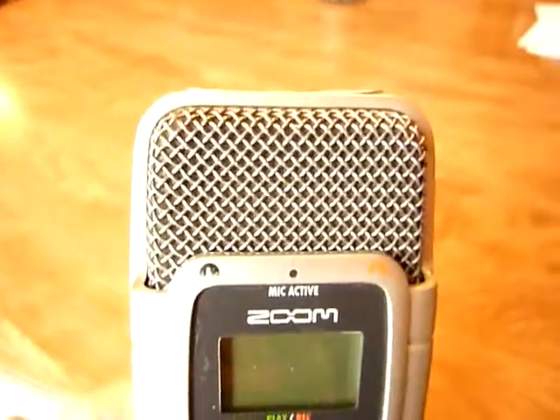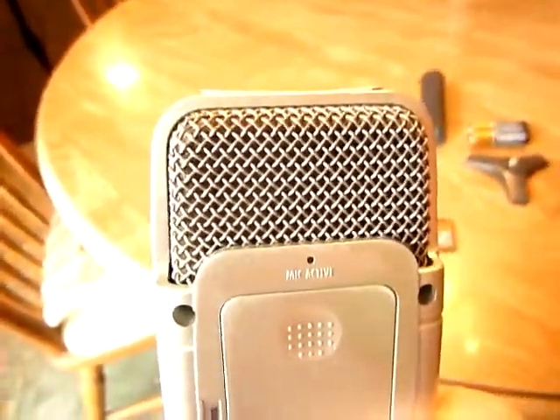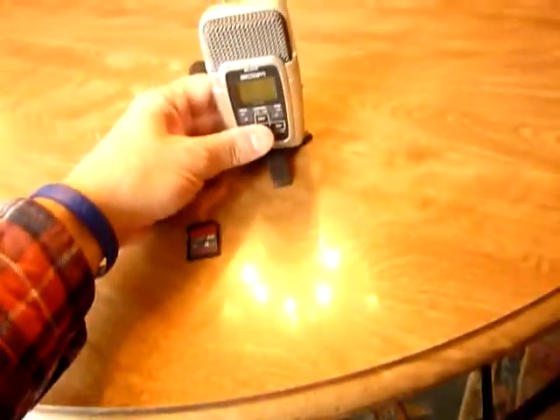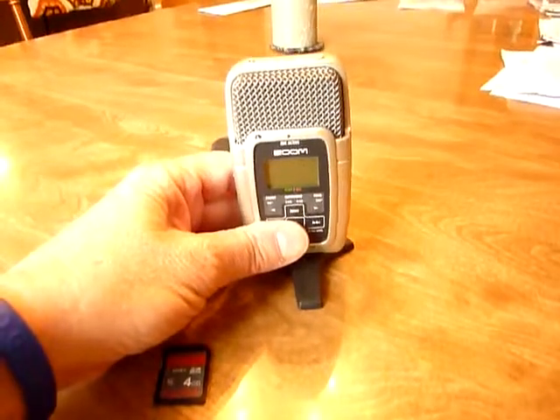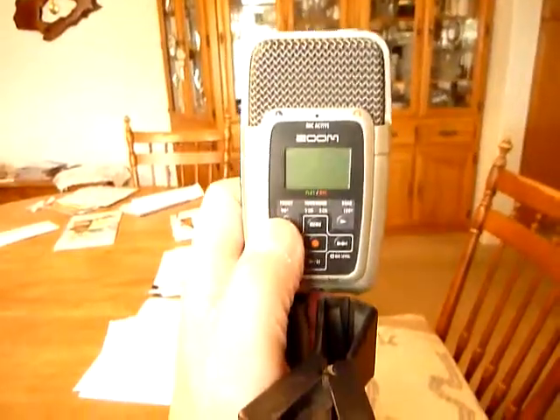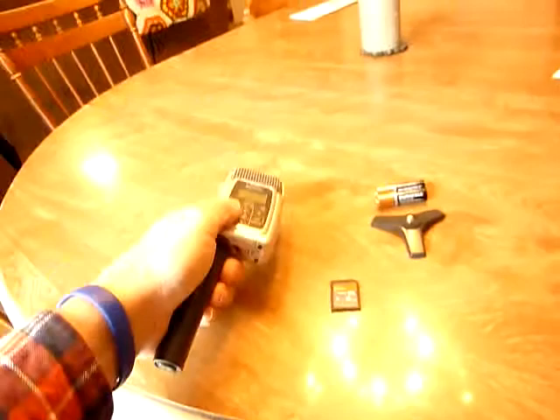It has speakers facing you with a 90-degree pattern — stereo speakers. On the other side it has speakers with a 120-degree pattern. It has a little stand you can screw on so you'd be able to have a conversation with two people at a table. Or you can screw in the microphone stand on the bottom and put it in a tripod in front of the podium when you're doing a sermon or a message.